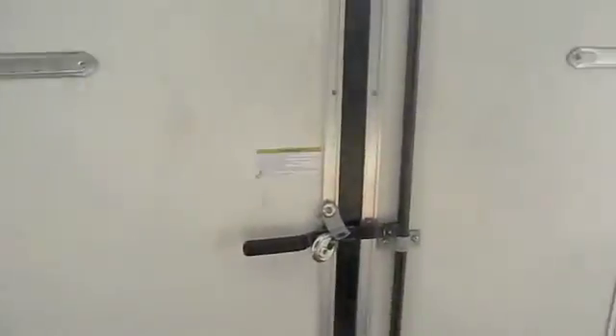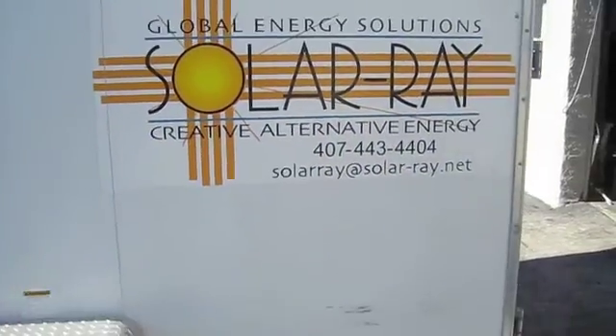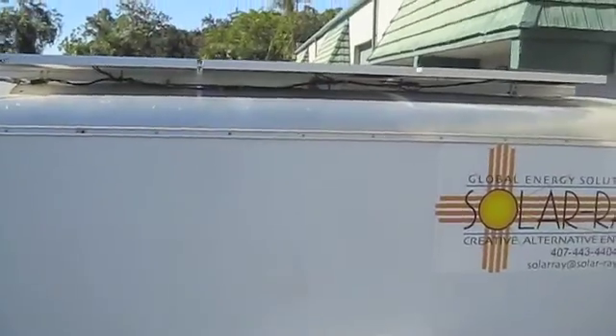I'm here at Solar Ray on a kick today to get a bunch of videos as far as what we do — what we've been doing for over 10 years now. We've been doing systems like this.